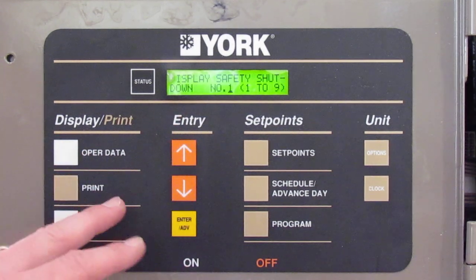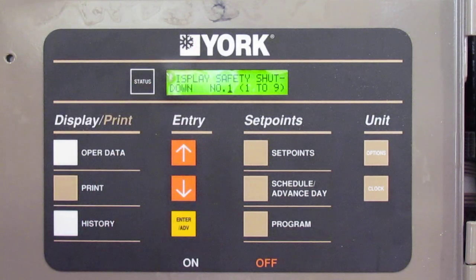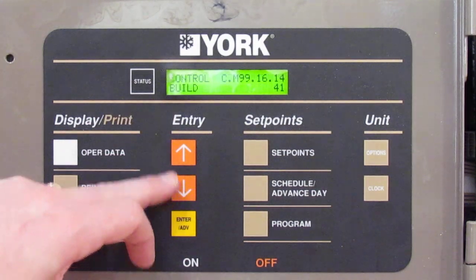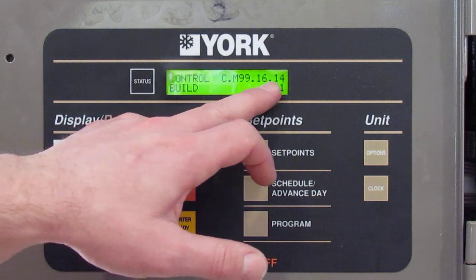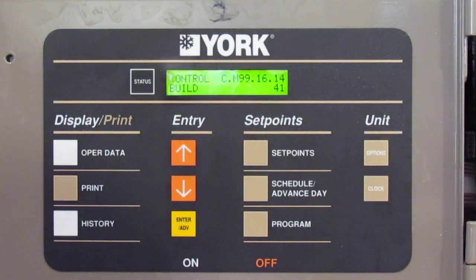If you ever want to check the software on this board — because sometimes software gets updated, sometimes there are glitches and they send out new software — it can be updated with a SIM card plugged into the board. To check which software is running, just press the down button and it'll come up with a number. This one is C.M99.16.14, build 41. So if you're ever on the phone with someone and they ask what software you're running, that's how you find it.